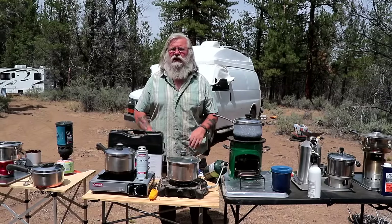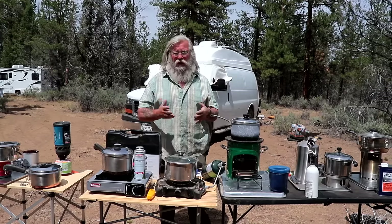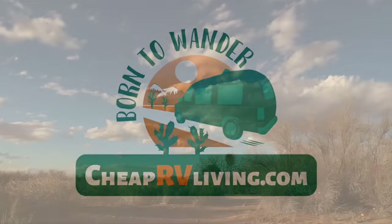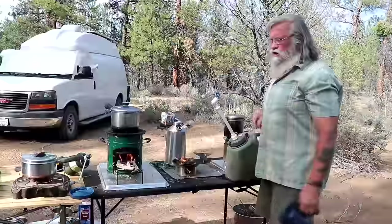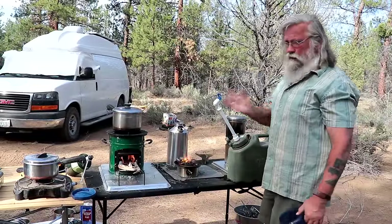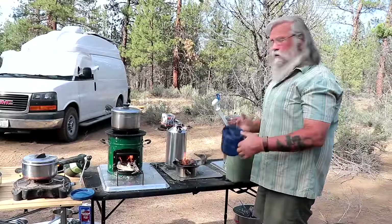I've been promising you a stove test so that when you go out and buy a stove, you know which one will work for you and which one won't. We cooked hamburgers in the last episode — you should watch that to get my impressions of all the stoves and which stoves they are. Now we're boiling water.